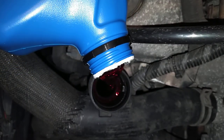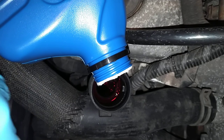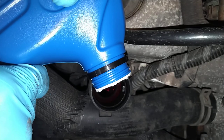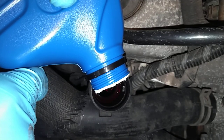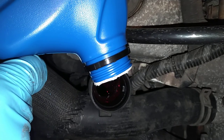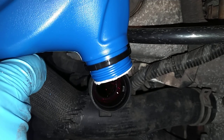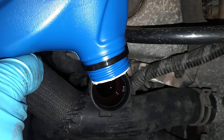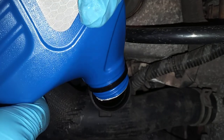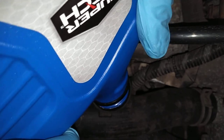If you have a Honda, only use Honda fluid — do not buy generic fluid from Walmart. I've seen a lot, when I used to work at automotive shops, that if you put a generic fluid in a Honda or a Nissan they always had transmission problems afterwards. So if you have a Honda, go buy actual OEM Honda fluid from the dealership. Better to spend the money on proper fluid than four thousand dollars on a new transmission, especially if you're out of warranty.